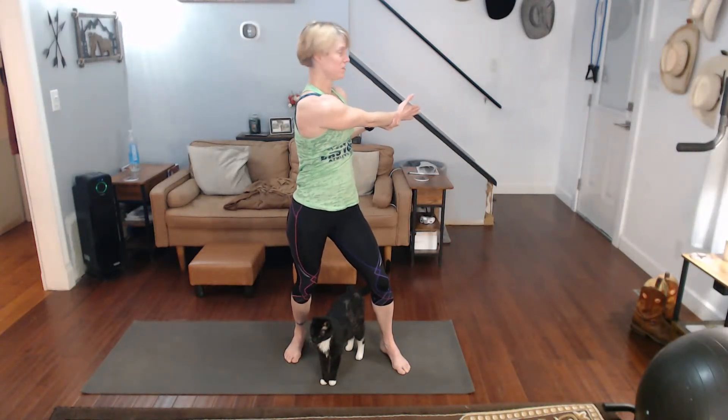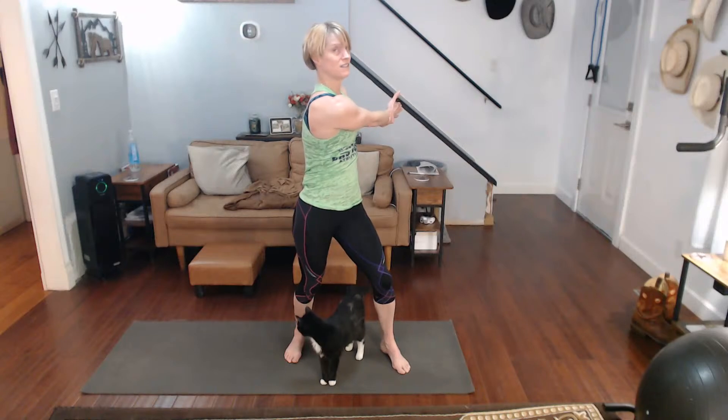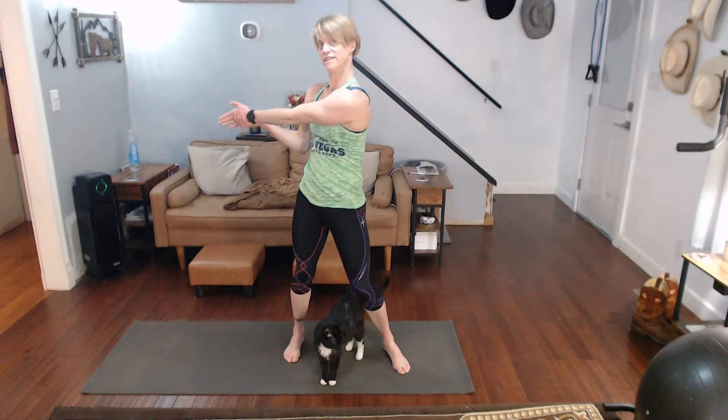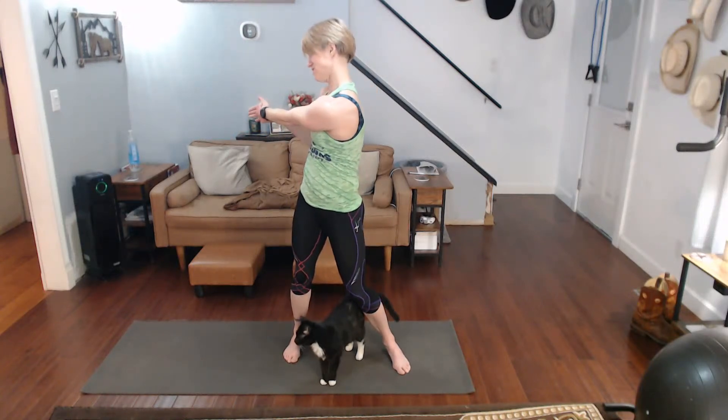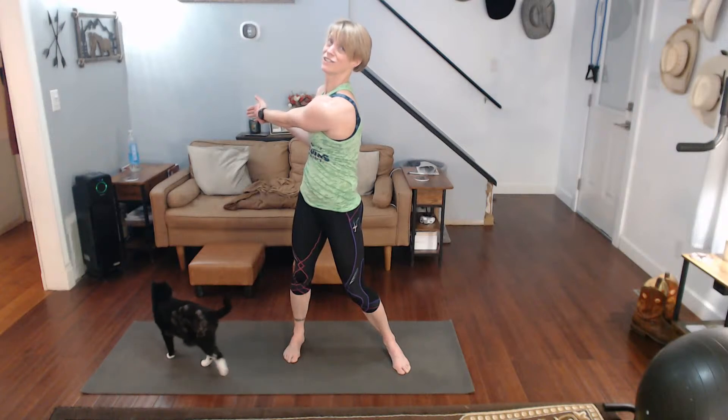Pull it down — you can add a little twist if you want to get the core a little bit too. Draw that shoulder down, come on, stretch it out. Other side — drawing it down, draw that shoulder down, come on. Gotta stretch it up, gotta stretch it — you worked it.